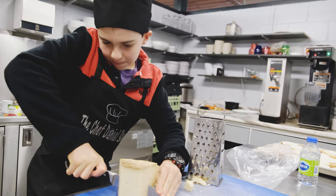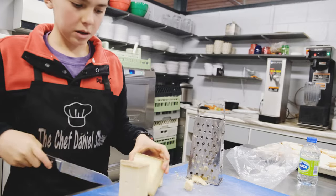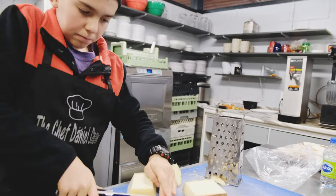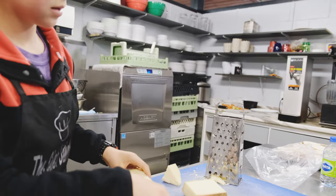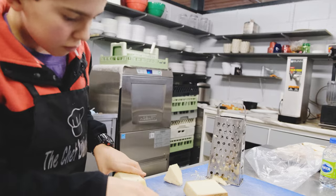Okay, time to grate the Five Brothers cheese to sprinkle on top of the chili. We're getting close to the end of this. I just cut the cheese — no wait, I mean...